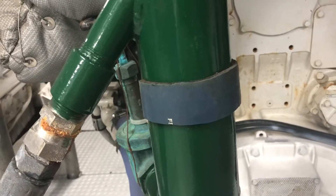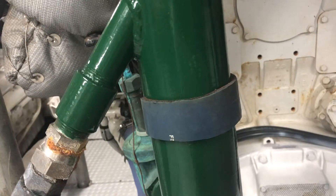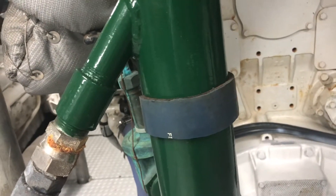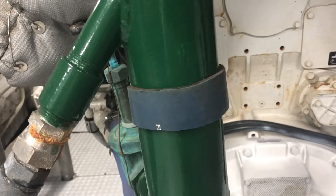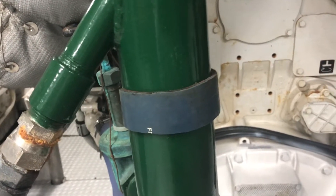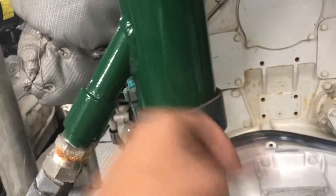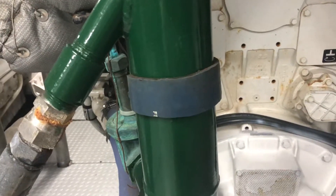Depending on what type of hose you have — this is the red silicone type — this will typically always get you through a bind. If you have a pipe starting to leak on your swimming pool or along those lines, temporarily this might get you through the weekend until you can replace the pipe. This happens a lot on boats with welded pipe, and this will pretty much always get you through a good period of time.